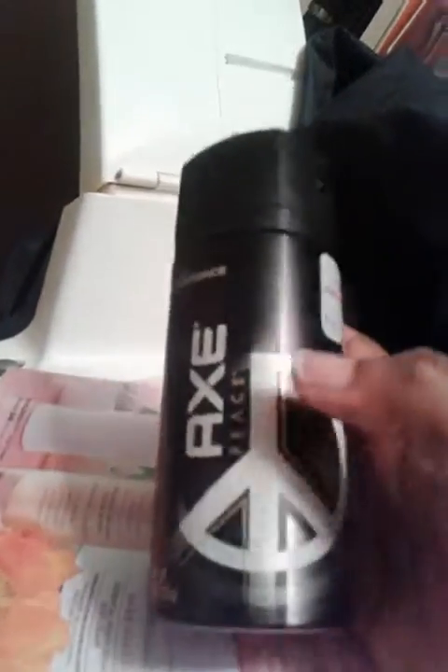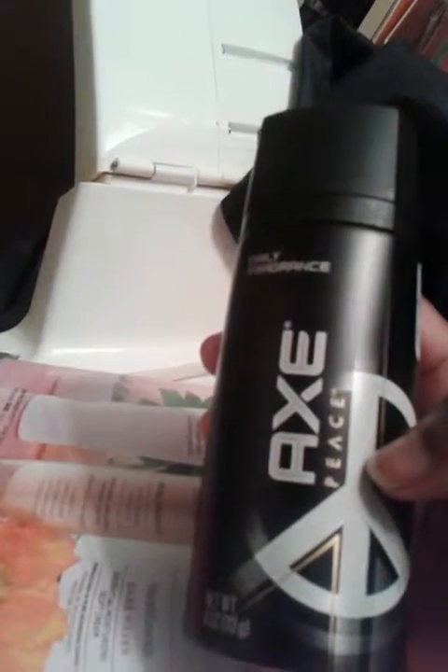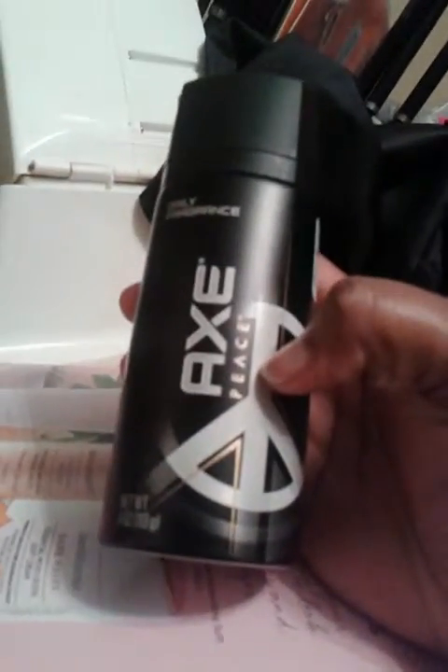This next item is one of my husband's favorites. This is the X cologne. He got this from Family Dollar and it had a real nice scent to it, so he will definitely purchase this item again because he likes it.